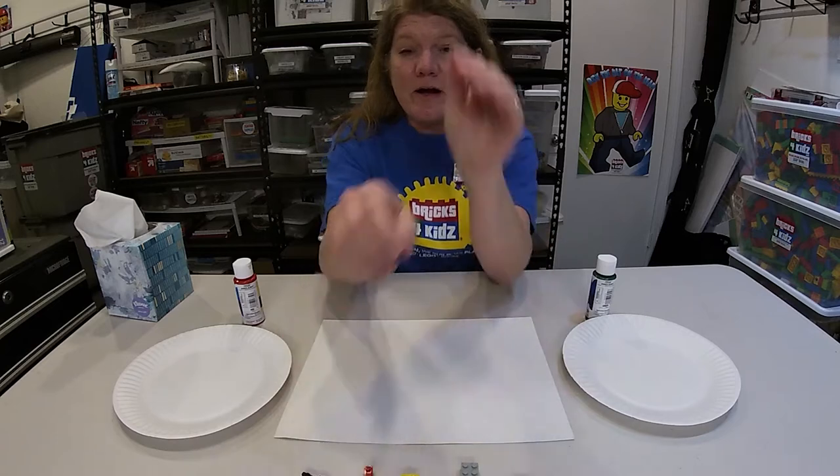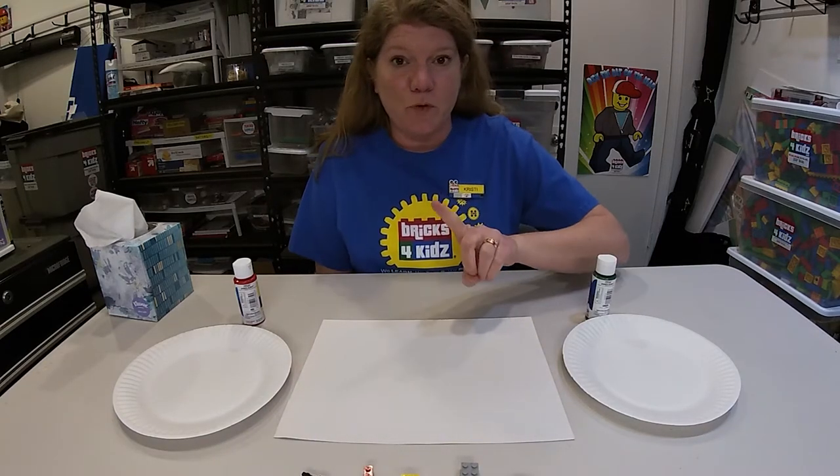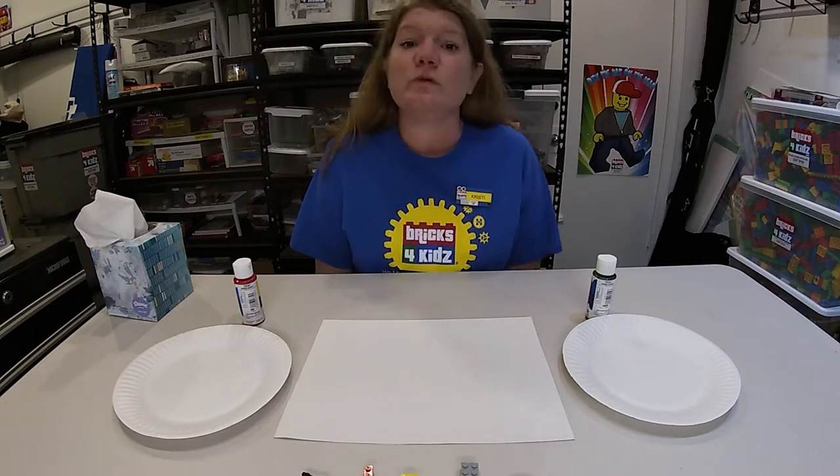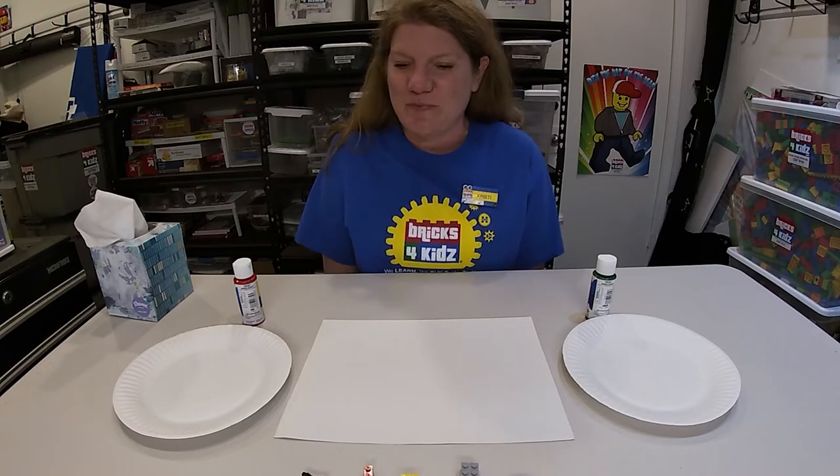You will need some parental supervision because we are working with paint. And another thing that's very very important: as soon as you are done you need to wash your bricks. This way you can use your bricks later and no one knows that you used them with paint.